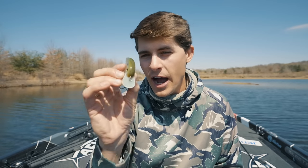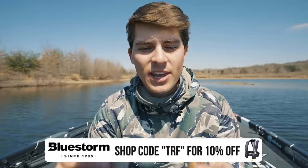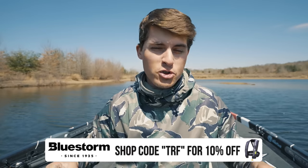Moving away from the grass, we have the squarebill crankbait and the flat-sided crankbait. These are very similar but have different action in the water. A flat-sided crankbait like this Chick Magnet has a much tighter wobble, while a squarebill wobbles more side to side and gives off a lot more action. They both have their place — in my experience, if water is less than 55 degrees I'm throwing the flat side a ton, and if water is above 55 I'm throwing the squarebill a ton.